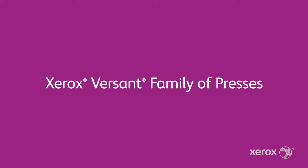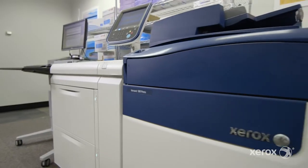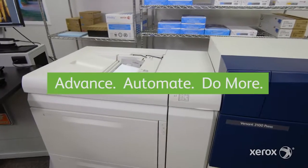Meet the Xerox Versant family of presses — three presses designed to help you advance, automate, and do more.